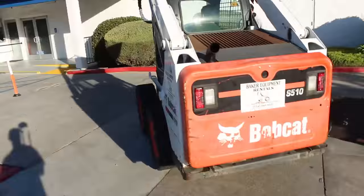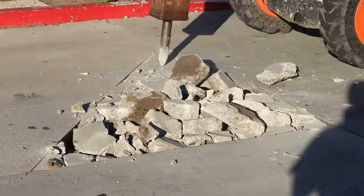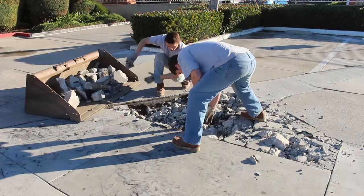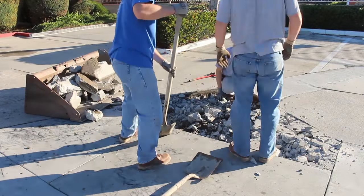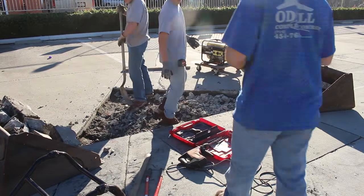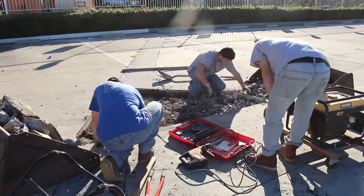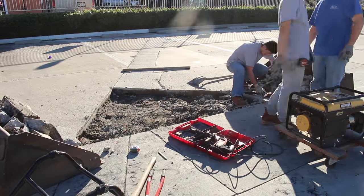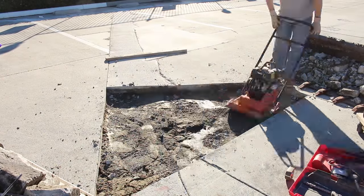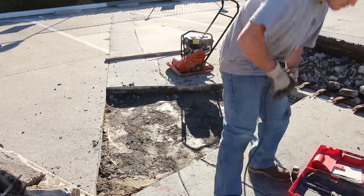What I have here is a Bobcat with a breaker attachment. I've already saw-cut all these areas with a walk-behind saw with a 14-inch diamond blade. This concrete parking lot is about 30 years old and it's got a lot of areas that are kind of crushed because they poured on native soil, poured it pretty thin, and it's not really good quality concrete. Probably the most crucial thing is there's no steel reinforcement in it.